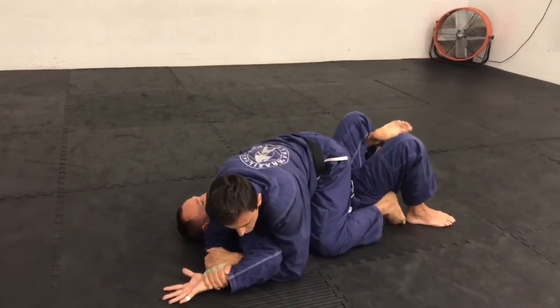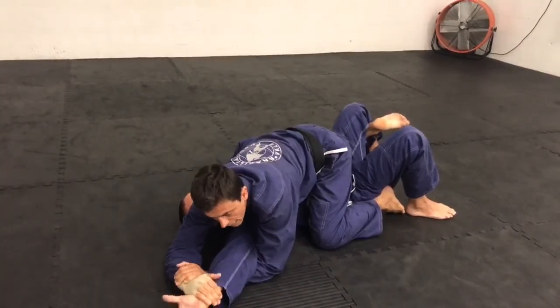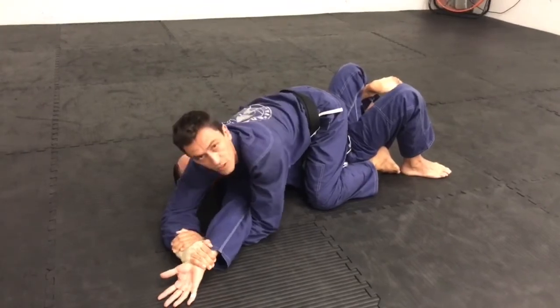Hook his leg. Now he knows — when I do the paintbrush, he just starts extending. I follow with him. Very important: I keep this hand down, pen to the ground, and I slowly lift my left elbow to the sky.